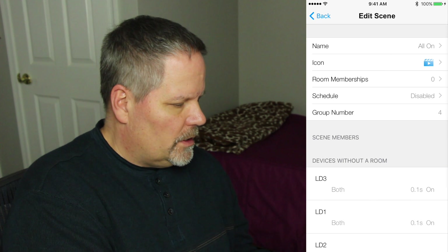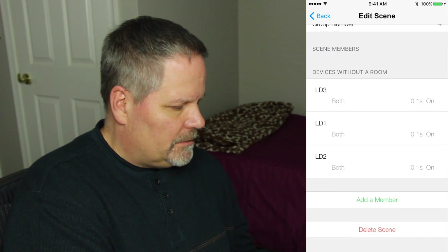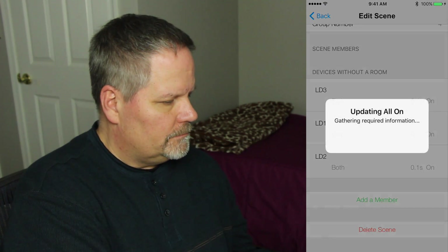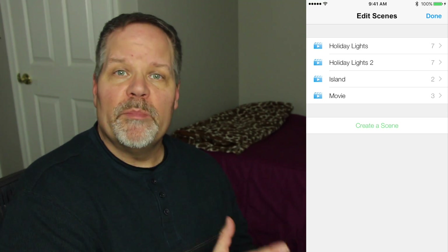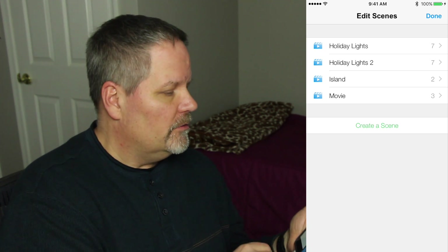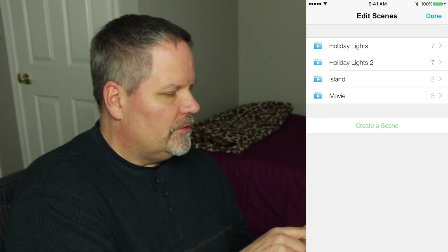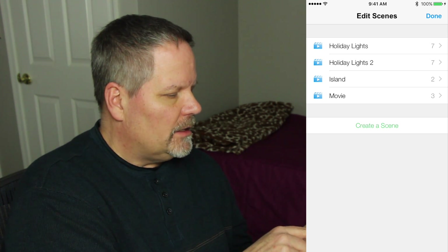I'm going into Edit Scenes. Let's start with the 'all-on' scene, which was one of my test ones — I'm going to delete that scene. That took about a minute to complete and it's gone from my app. Now let's get rid of some easy ones — I'm going to get rid of 'island' and 'movie.'